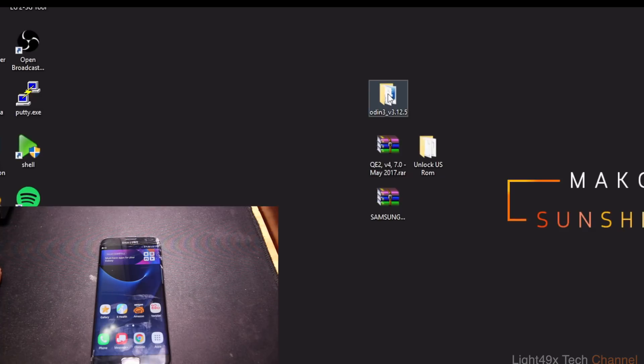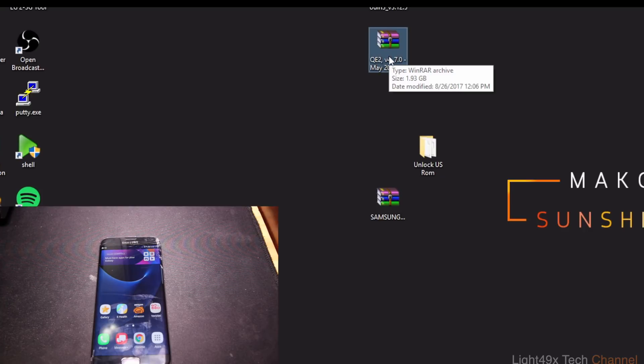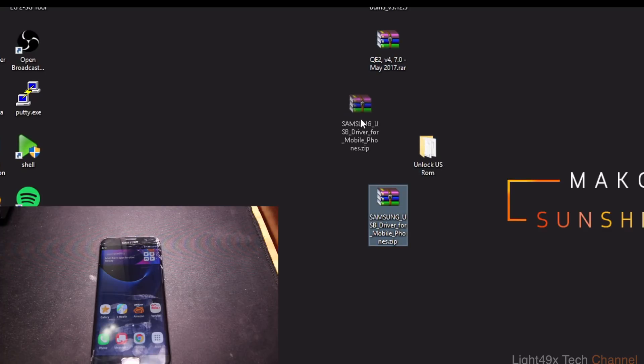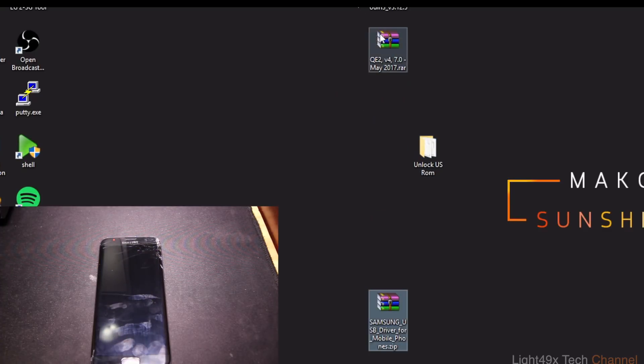In order to do this you're gonna need three files — links will be in the description. Odin is one of them; this is what we're going to use to install the ROM. The ROM itself is the biggest file, about two gigs, and it might take a couple of hours depending on your internet connection.